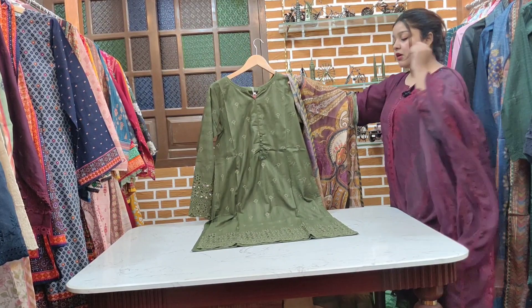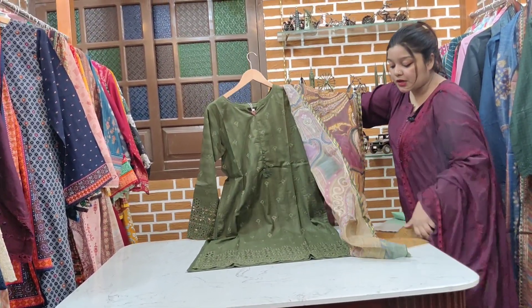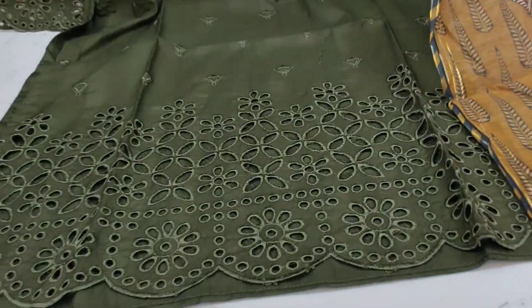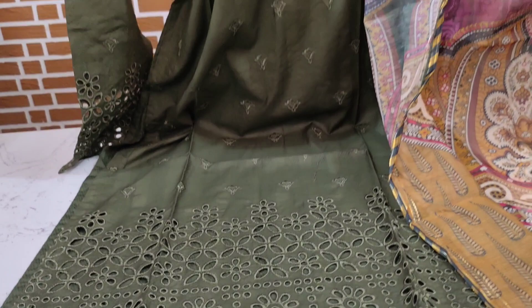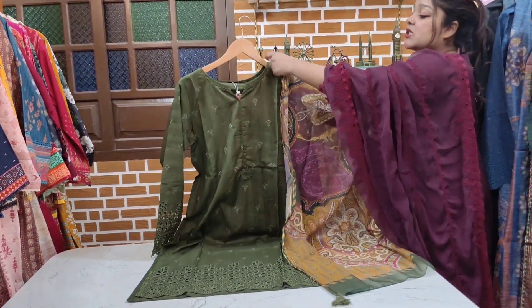I am going to show you the third color — the embroidery on the sleeve, chicken kari work, and the dupatta colors are very good. Print is also beautiful. Sizes you will find on WhatsApp. Price is very good collection.